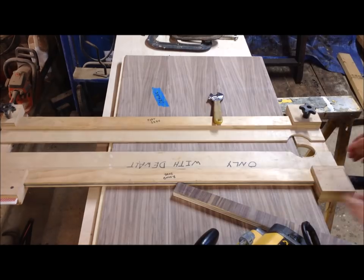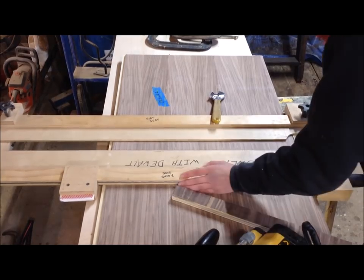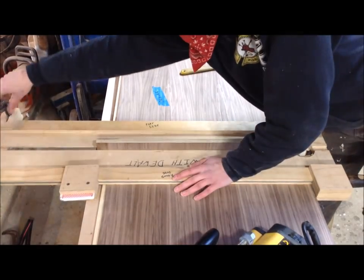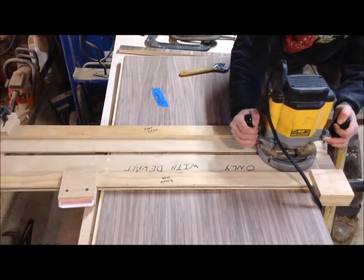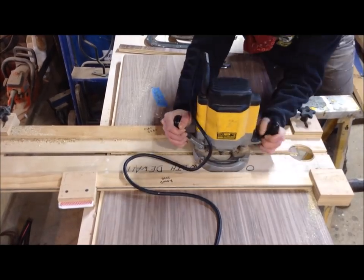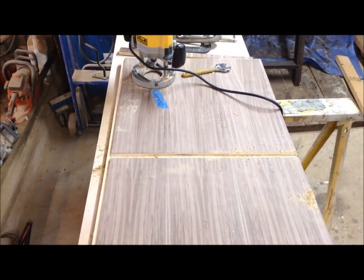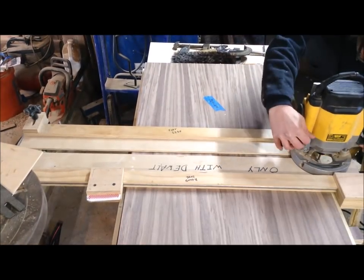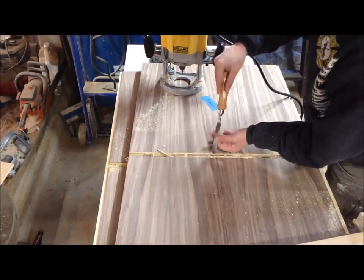I'm going to show a picture of the dados I'm going to cut before cutting them. The first ones separate the drawers from the sliding doors. I'm using my exact-width dado jig for this — I have a video on my channel showing you how to make it. I use this one because most of these are going to be stop dados, which are easier to do with a router than on a table saw. Only one of my partitions is going to be walnut — the one you'll see from the front. The others are maple. Even though it's all three-quarter-inch ply, it's never exactly that width, so this jig ensures all my parts will fit together.